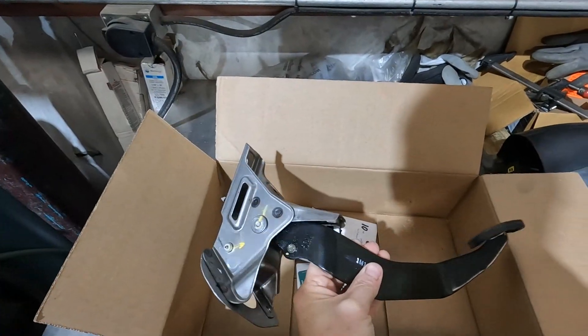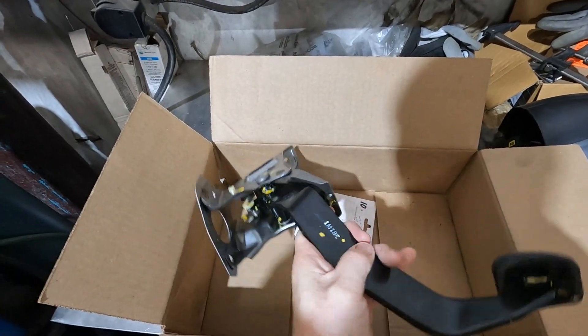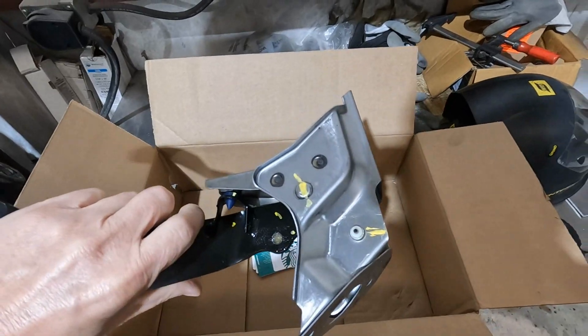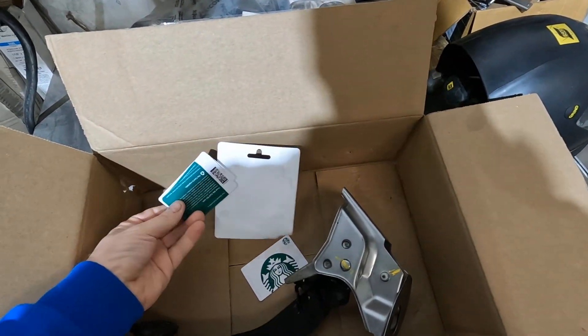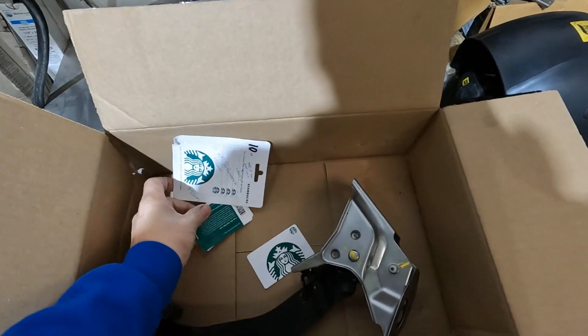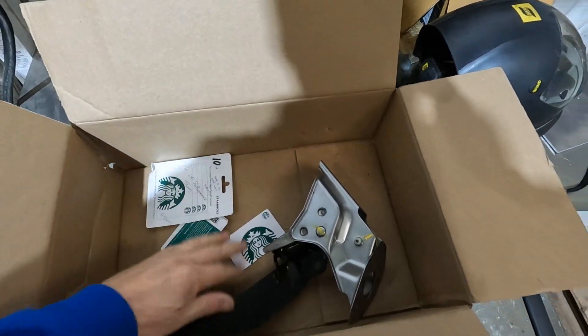This is somewhat common on these. This is a brand new pedal that he shipped us, so same thing — we're going to reinforce this. He sent us some Starbucks gift cards, which are very, very much appreciated. Thank you so much.